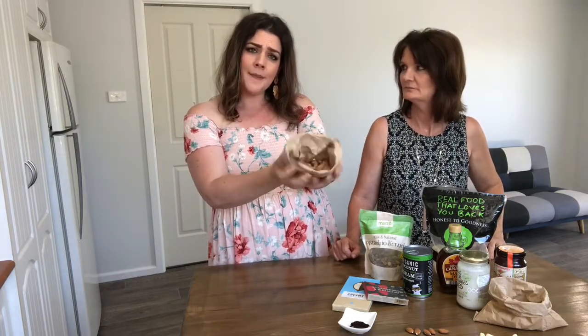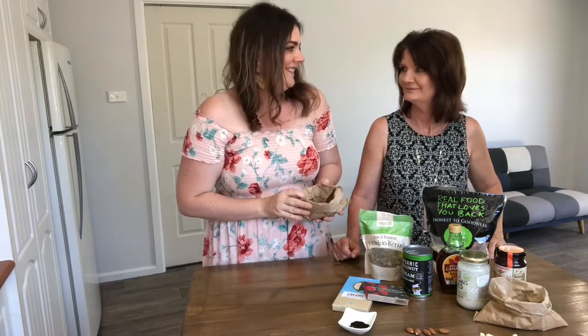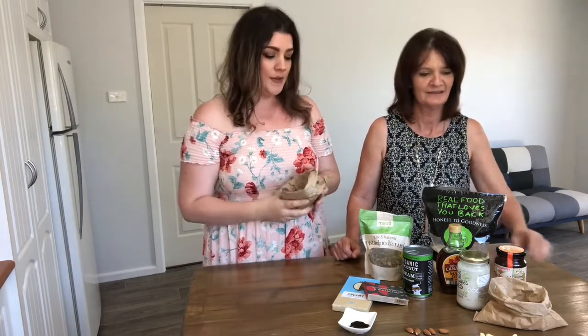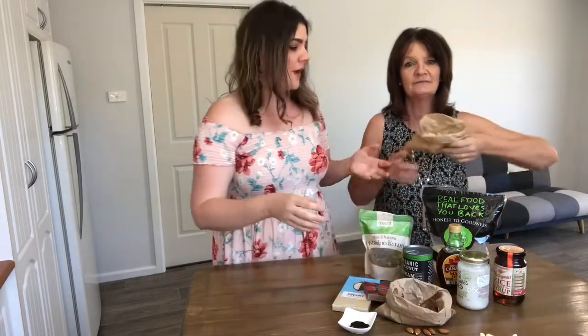So our first one we thought we'd talk about today is almonds — almond nuts. They go in the base of our cheesecakes, so it provides that nice biscuity crunch without all the nasties. It's nourishing your body at the same time.